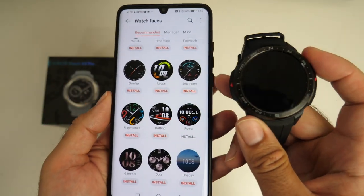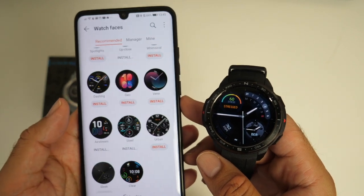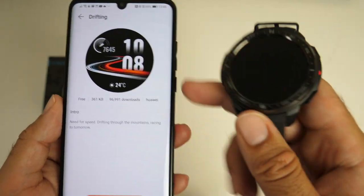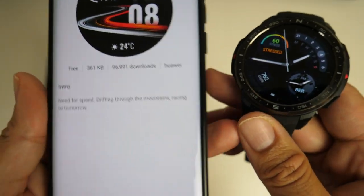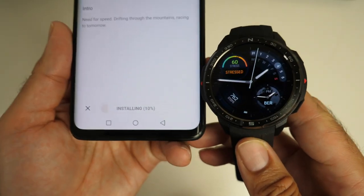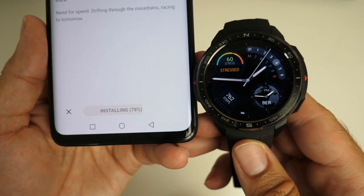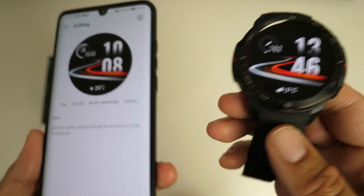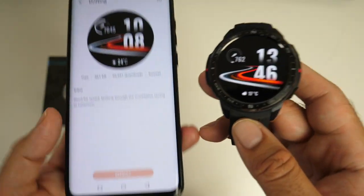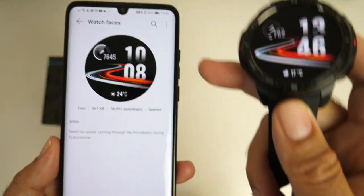If you're wondering how long it takes to download a watch face, let's do one right now in real time. I've selected a watch face — the size is 361KB, less than half a megabyte. Hit install. Installing... and done. That is how fast it downloaded — just transferring it from the phone to the watch. The watch face is downloaded, it's very fast.